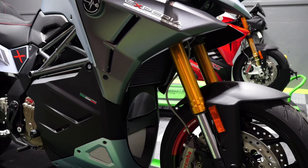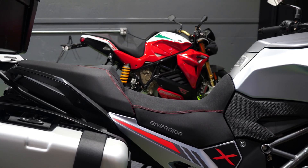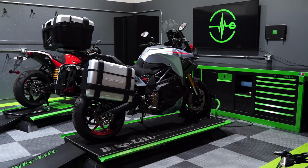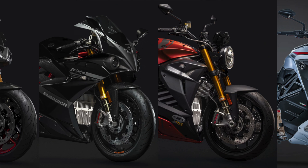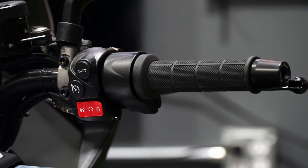Hello and welcome back to the Energica Garage. In this video we're going to be going over the 2024 Xperia dash interface and how it differs from the Ego, Eva, Rebelle, and SS9. At first glance, if you are familiar with the Energica product line, the basic features of the Xperia are the same — the switches activating the throttle and parking modes remain unchanged.